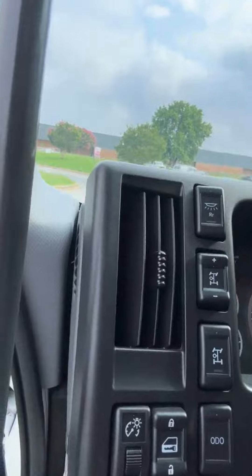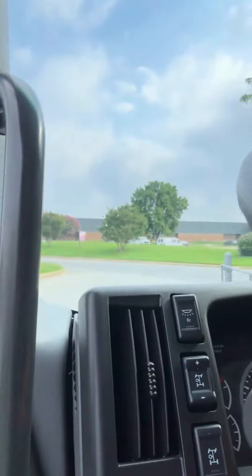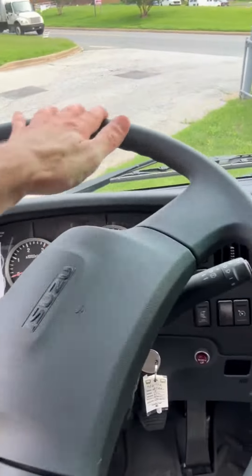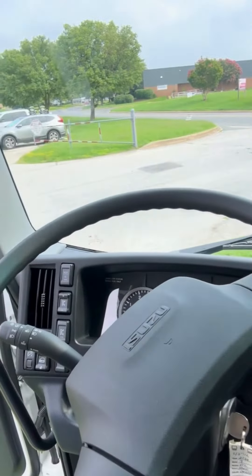Over on this side we have the locking differential, the cargo light, the odometer, and the power lock button. There's also a tilt and telescopic steering wheel so that your drivers can find the right comfortable position.